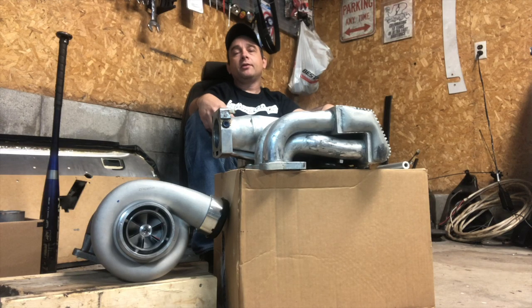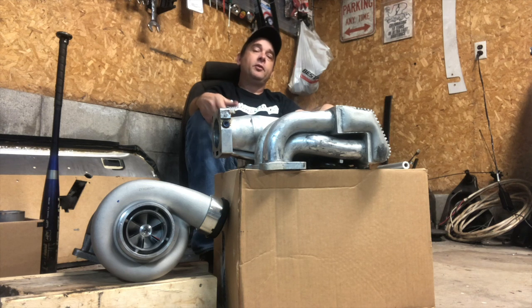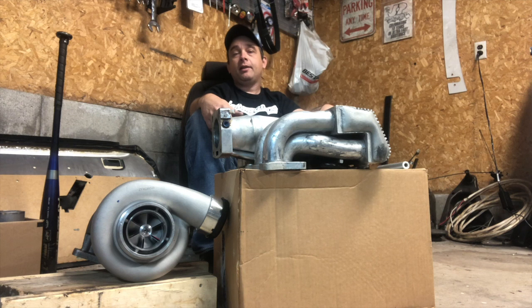Hey guys, welcome back to Altered Stangs. If you haven't done it already, I'd appreciate it if you could hit that like button, subscribe, and hit that bell notification.